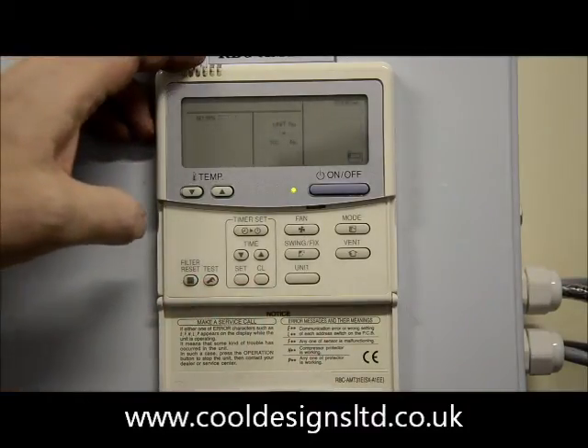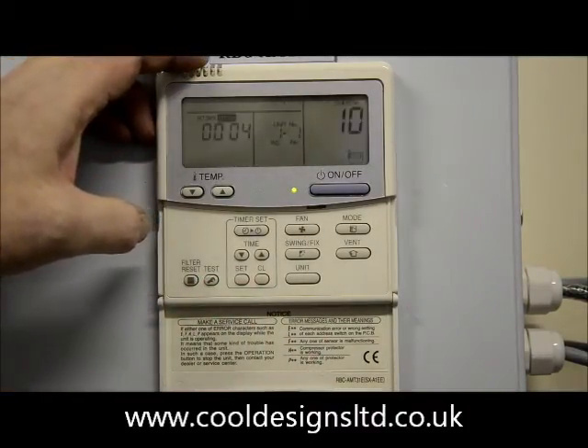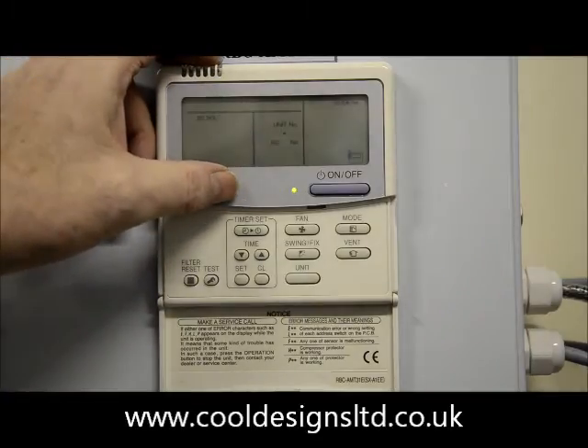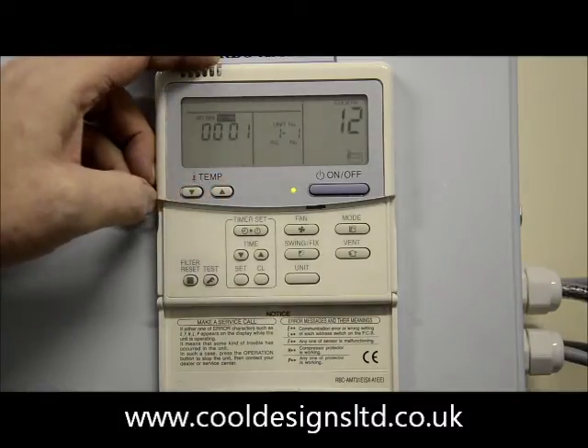The DN code will always display as number 10 on the right hand side. Change the right hand display with the temperature up and down buttons. You wish to go into 12, 13 and 14 respectively.